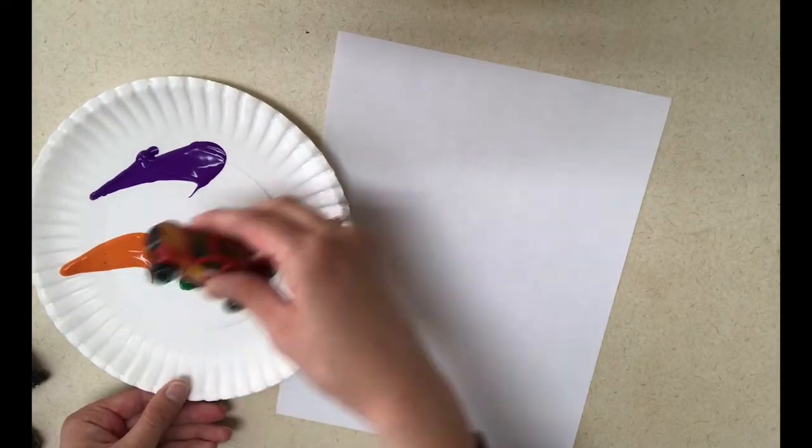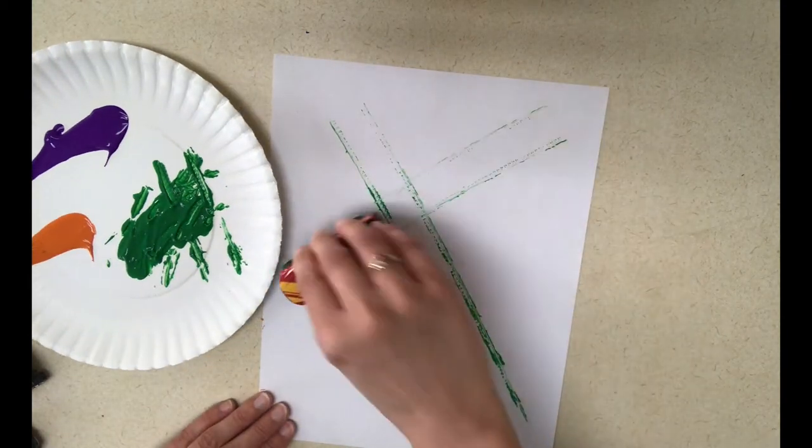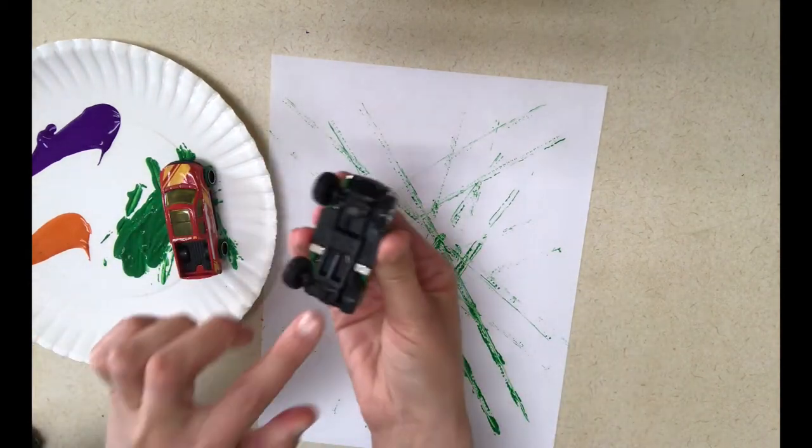The next art activity is very simple. All you need is paper and some toy cars. When you pick out your cars, you will want to pick ones that have different tread on the tires so that the track painting we're going to create looks like tracks and not just lines. I would pick a different color for each car and let the children roll their cars in the paint and then over the paper however they want, to create a car track painting.